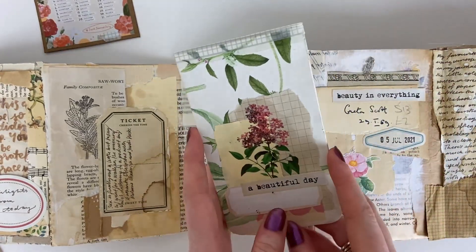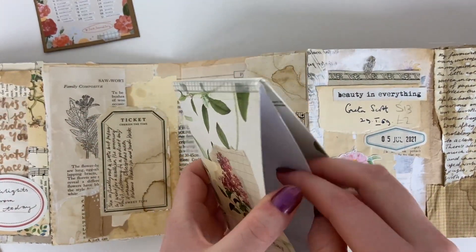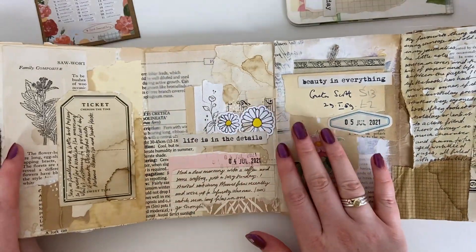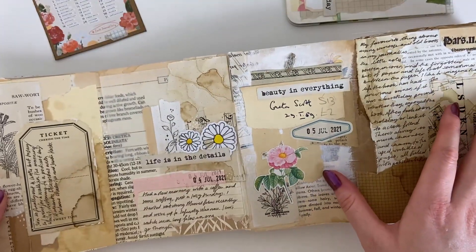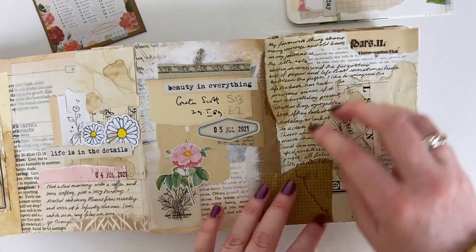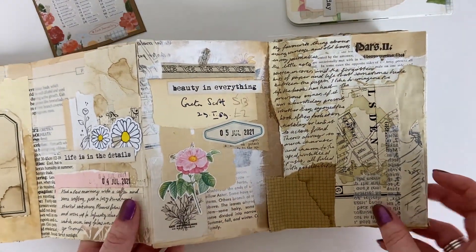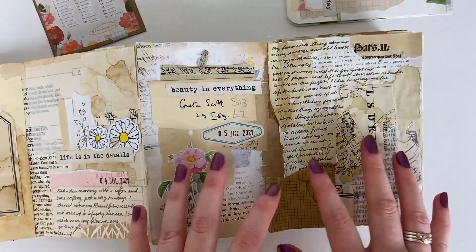That's just a bookmark I had — there was a tutorial that Joey DeFee did on how to make a bookmark with pockets, and I was using it to mark my place in the journal each day. The tea stained effect created a really cohesive look throughout. Day five was vintage, something I really love, so I used vintage papers, tea staining, and worked with the collaged elements of the pages, adding florals — just a quick maybe 15-minute page to get something down for the day.